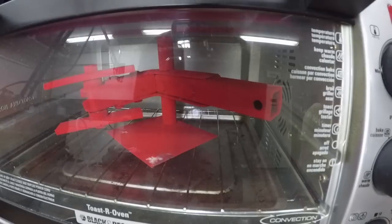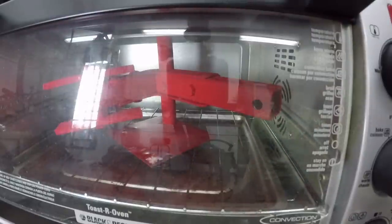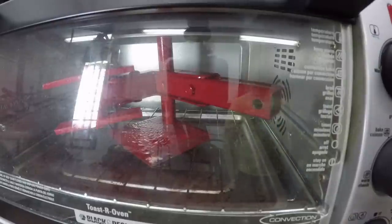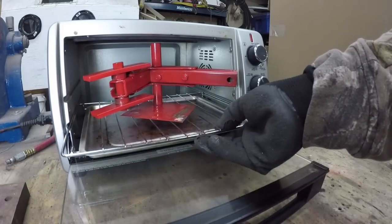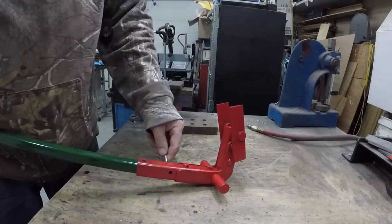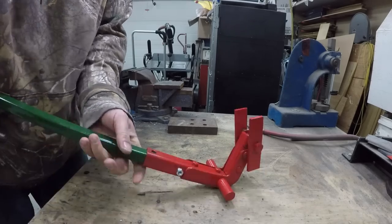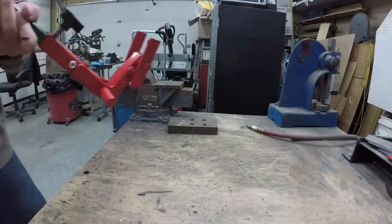If you're new to my channel, just look me up — there are some other good videos that could create a lot of inspiration. I have a few other pry bar breakers I've done in the past, even one that has a set of bearings on it, which I'm pretty stoked about because it works really well. So there you have it — a pry bar breaker without welding.